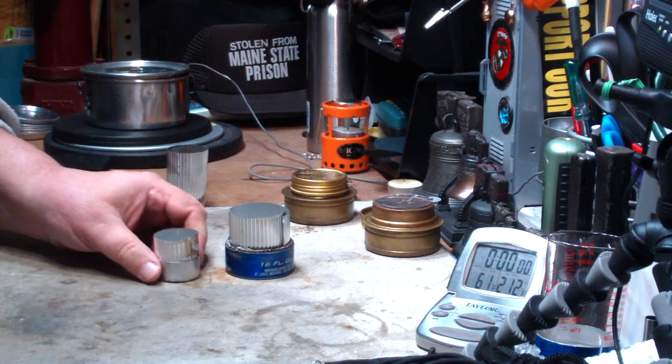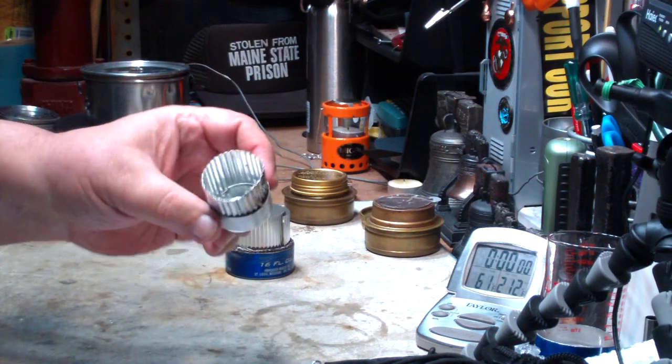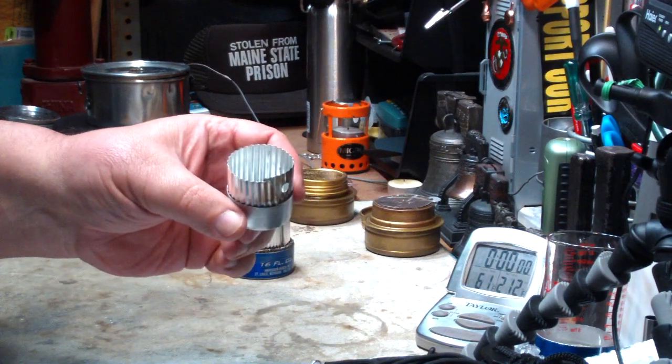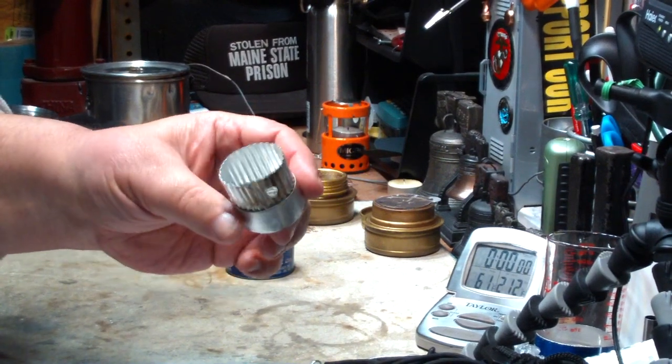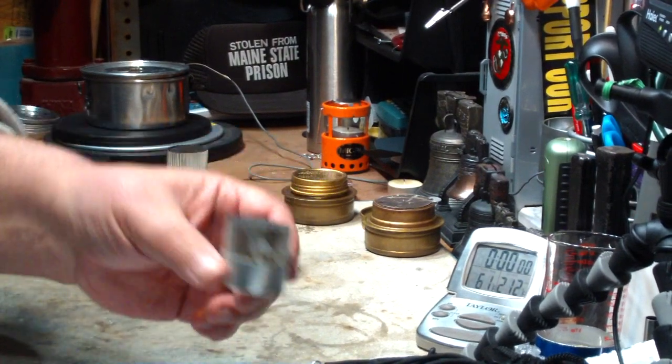Hi, Hiram here. Last couple of days I've been playing with this internal corrugated aluminum pot stand idea. This was the first one I did where it was an under 3 gram stove — complete stove with burner and pot stand. This actually weighs 2.6 grams.